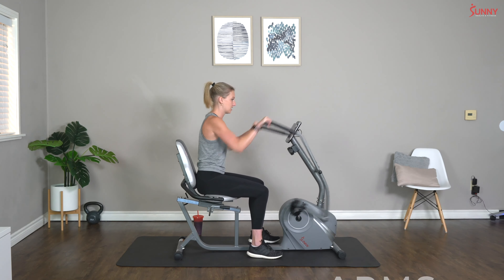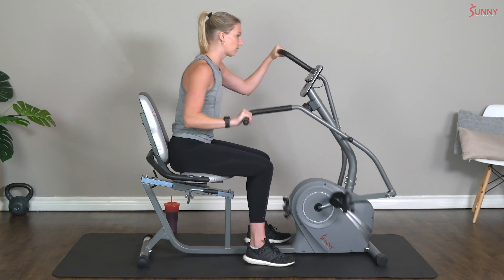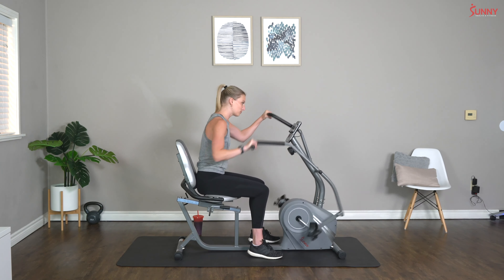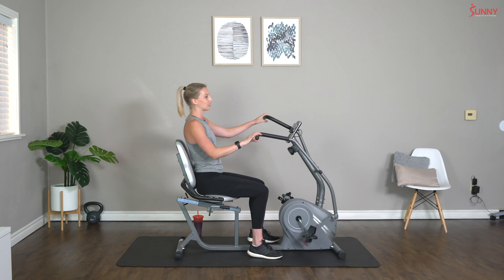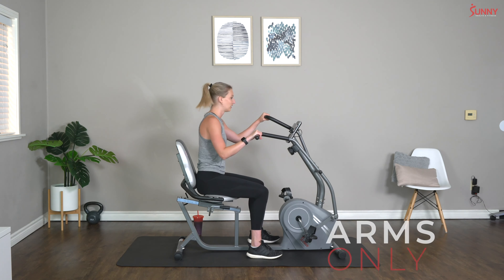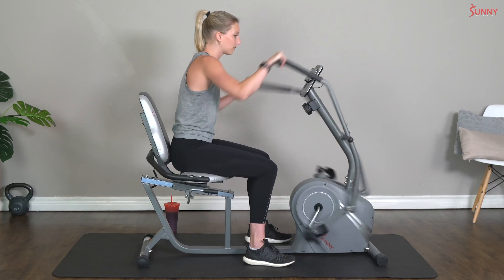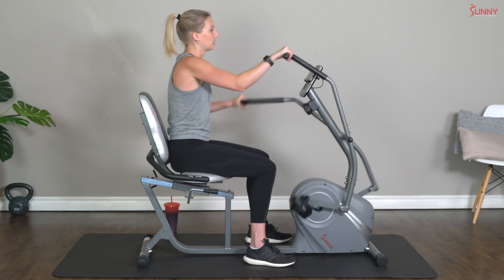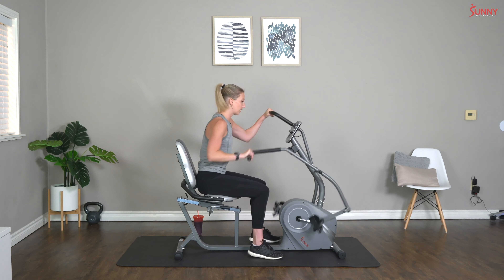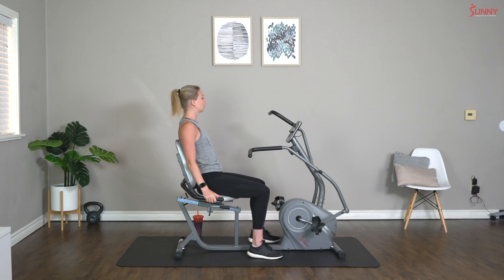Interval six — let's do it! Keep pushing, halfway — come on, five more seconds, you can do five seconds of anything — push push push — and rest! Only two more, come on, we've got this, keep breathing. Interval seven — we only have two intervals left and then we get a full two-minute rest. That's right, two whole minutes — come on — and rest! Just one more, we can do it.